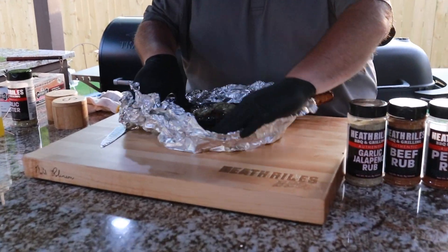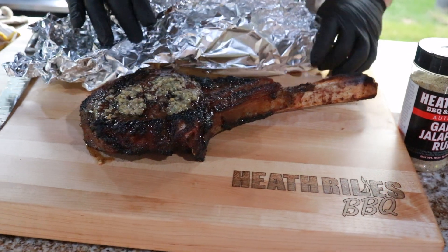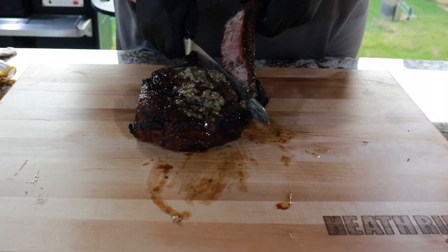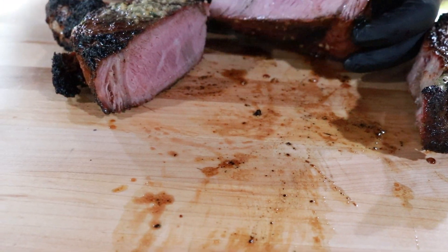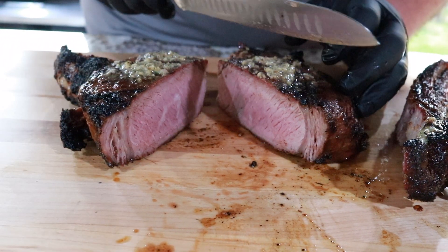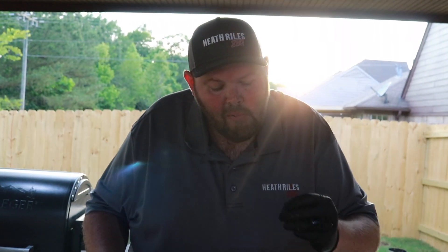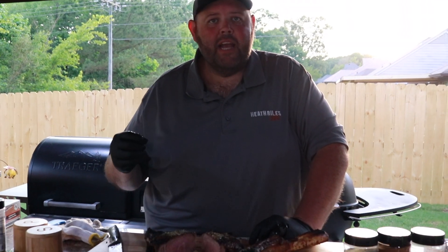We're going to unwrap it and see what we got. You can see how the juices have collected in the foil — I don't want to lose that juice. I'm going to carefully remove the ribeye steak and curl up the ends to save it. Now we're going to cut this steak off the bone and cut it open. Look at that — oh yeah. Let's get a bite of this thing. I know what would be even better — dunking it in a little bit of that juice. You guys really have to try this recipe. It's packed with flavor and goodness, and if you love steak like I do, you're going to love it.